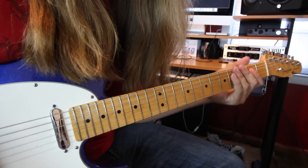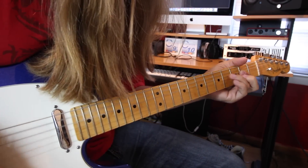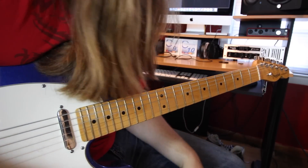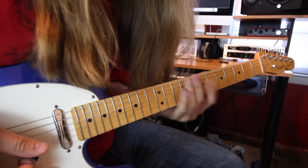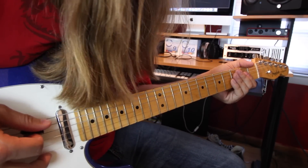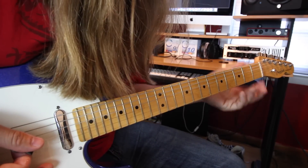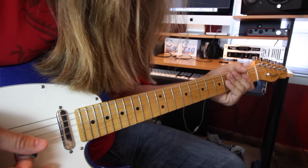Here's that opening riff. It's very simple — not a whole lot of moving. It's a very common rock and roll riff. We're going to start with an A5 chord, which is just like playing open A string, 2nd fret on the D, and 2nd fret on the G. You play that, then you go to the next part.